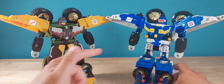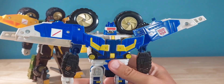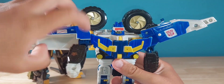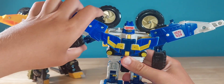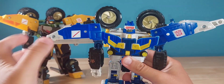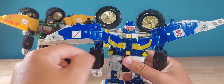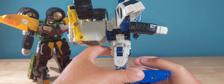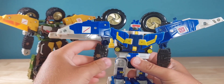Let me get Beachcomber transformed real quickly. Now for articulation: the head can do a full 360 and that is it. The shoulders can do a full 360 and go in and out — though it's a bit of a weird setup because the shoulder pads are included in the joint. There's a ball joint at the elbow giving you a little over 90 degrees, and that also accesses your bicep rotation. Nothing at the wrist.